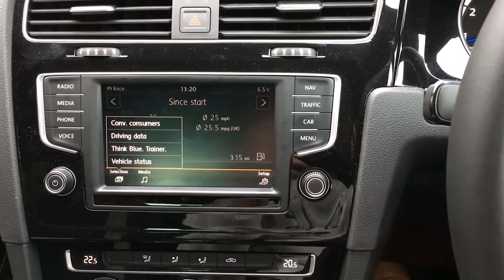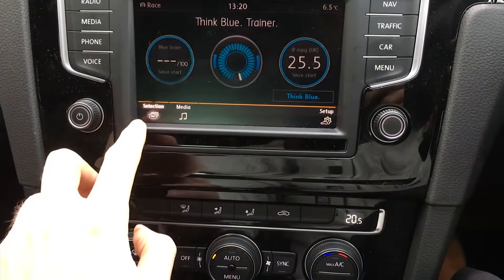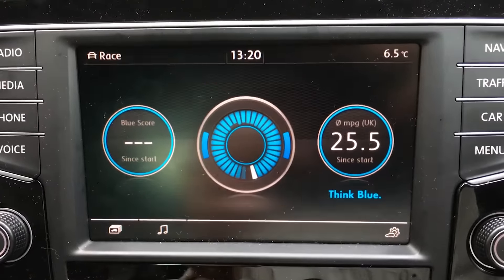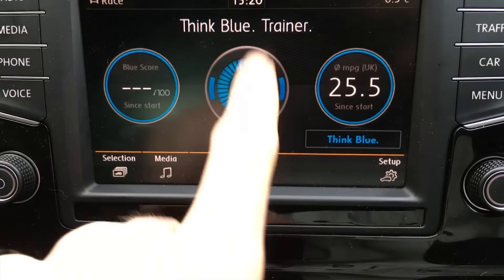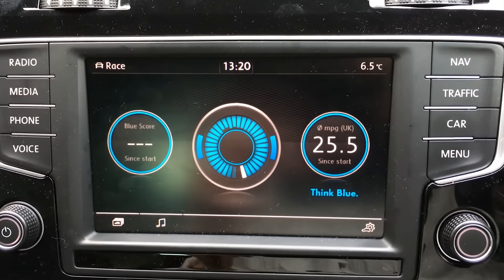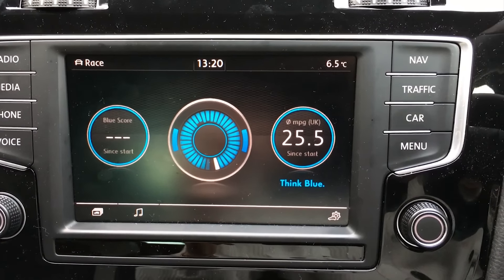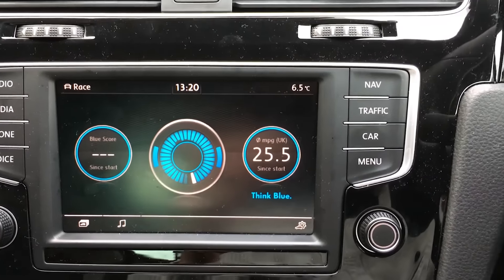Another feature people have been asking me about is how to get the boost gauge up on the screen. Unfortunately my car doesn't have it as you can see. But all you do is go into the car menu, hit selection, and then there should be a sport option or race option in that list. You click on that and it gives you three icons — one's boost gauge, others are power output things like that. And if you swipe up and down it changes the gauges. That might be Discover Pro — I'm not sure if that's the normal Discover Nav. But yeah, that's a pretty cool feature. I'll be ringing the dealer after this video to see if I can get my software updated to get that feature.